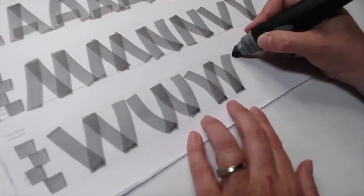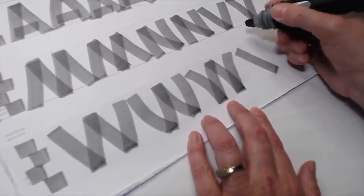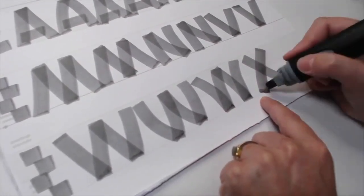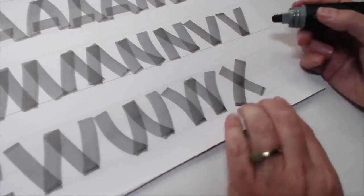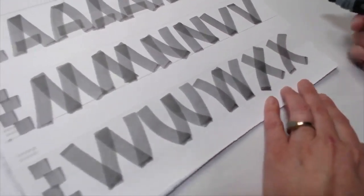With the X, something to remember is that wherever you end your first stroke, you're actually going to start the second one up here. Don't look where you're drawing, but keep your eye where you would like to end. And again, you can add a little bit of curve to those strokes — make them dance.